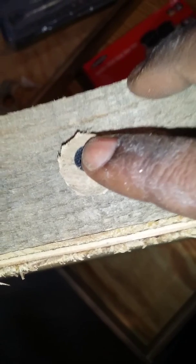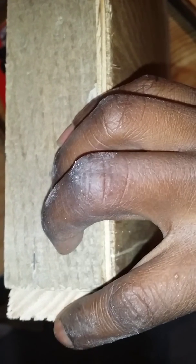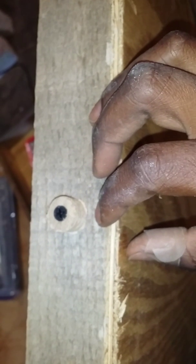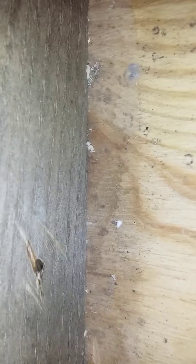I took a screw and screwed it in the middle. What you want to do is measure your shelf from here to here, find the center, and make your mark right there — that's where you drill it. After you drill it, if you had screws that were a little too long like mine, you want to cut them off with your grinder.